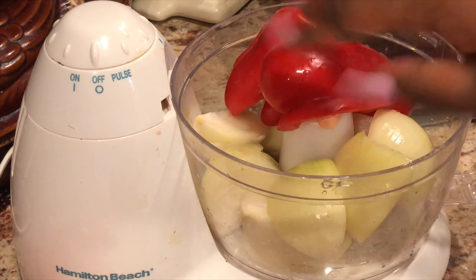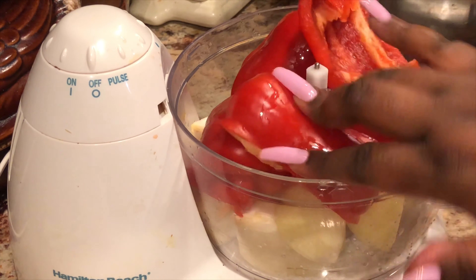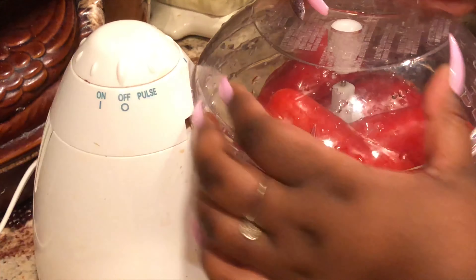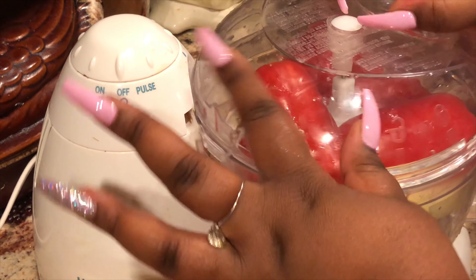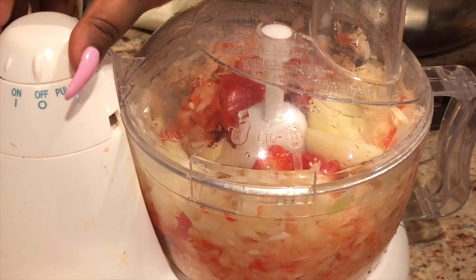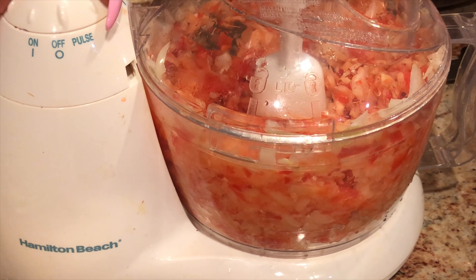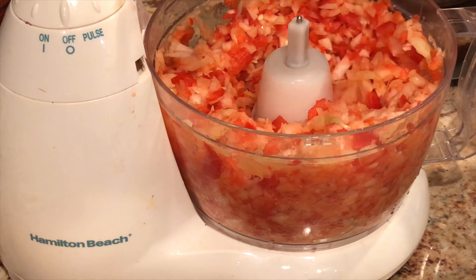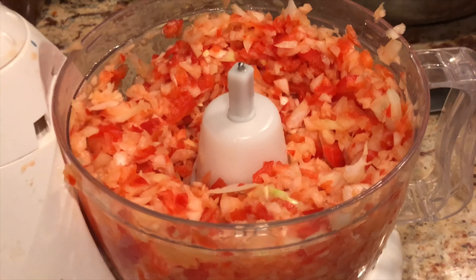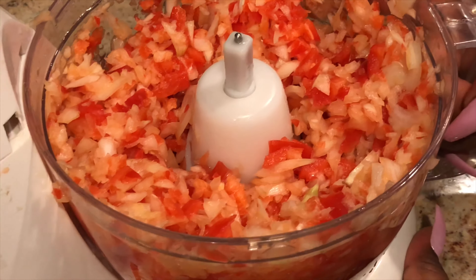I'm adding about three small onions to my food processor as well as a couple of halves — about two large red bell peppers. I'm going to do a second mix of the bell peppers, so you guys stay tuned for that. I'm just pulsing those onions and bell peppers together about three times because I want this to be rough chopped since I'm going to sauté this. We don't want this to be like a purée or get really wet and soupy, which is why I just pulsed it three times.